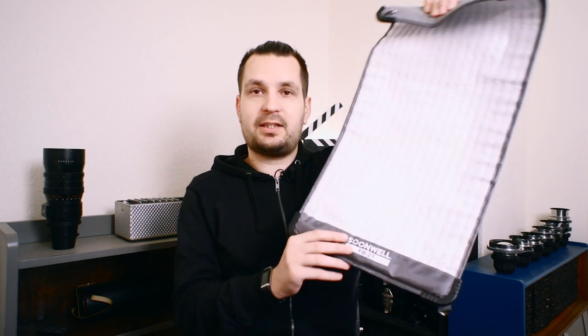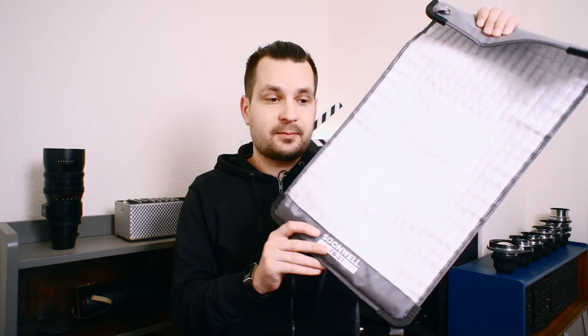So when Sonwell contacted me to see if I wanted to check out their version of a flexible LED light, I of course said yes. Before I get into the actual review, I just want to clarify that even though this light was sent to me free of charge, all the thoughts in this review are 100% mine. So with that out of the way, let's get into the actual review.